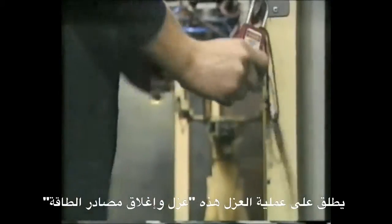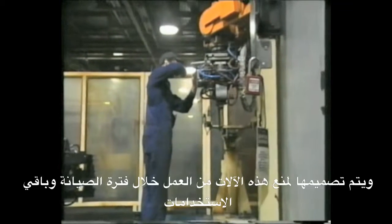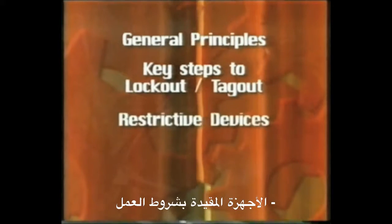Isolation procedures, often called lockout-tagout, are designed to prevent equipment from activating during maintenance and servicing. This video covers general principles, key steps to lockout-tagout, and restrictive devices.